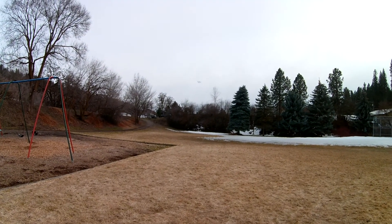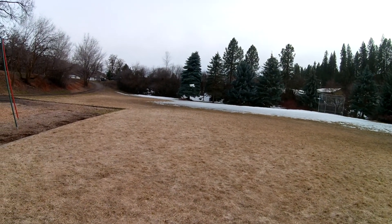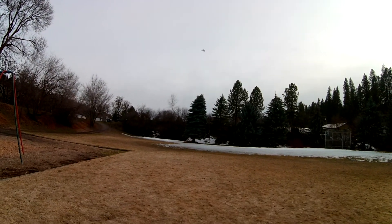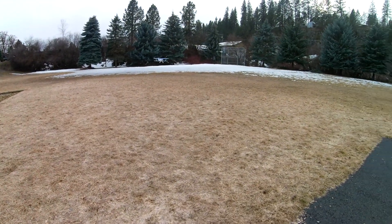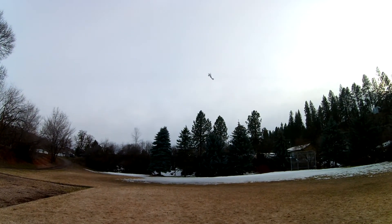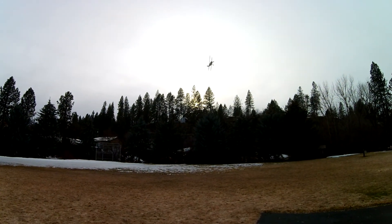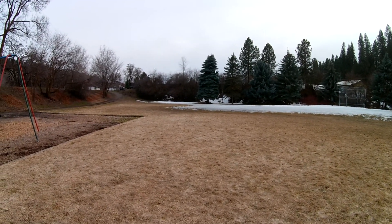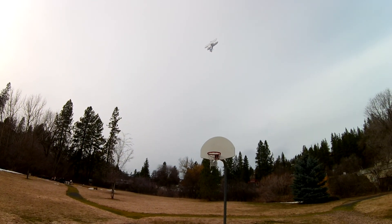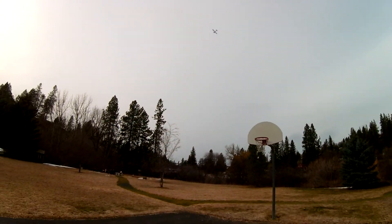You can do basic maneuvers with it — loop, snap roll — but you can even get crazy with it, which I love about it. I love that it's got a very wide flight envelope. It has enough power to pull out of a hover and get into one, which is nice.